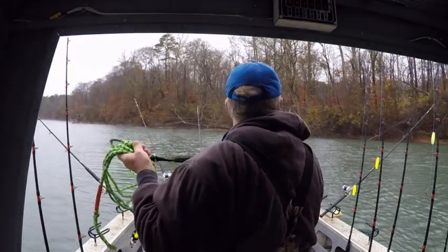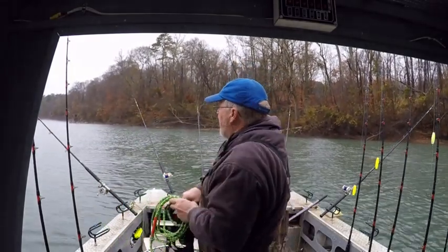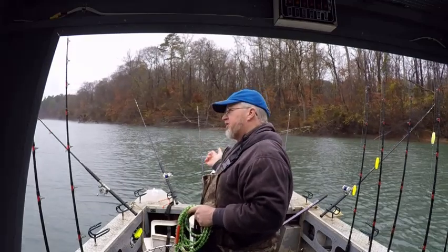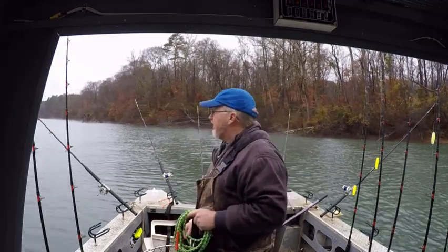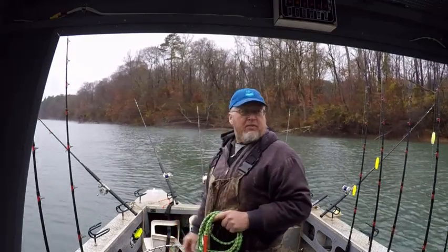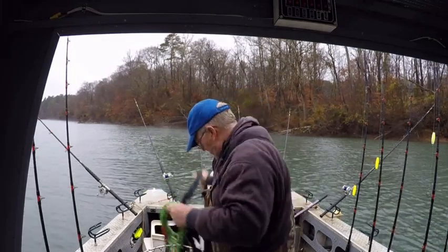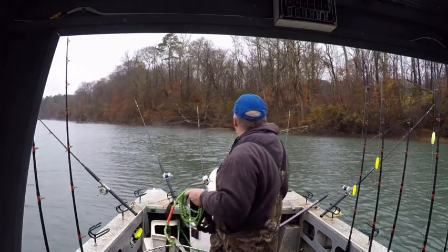Just a quick FYI, right now I've got a wind that wants to swirl, it wants to blow upstream, it wants to blow sideways, it wants to blow everywhere. Normally I just put an anchor right off the back and it kind of holds me fairly straight. One thing you can do if you've got a small drift side — this is like a 54-incher.